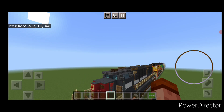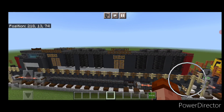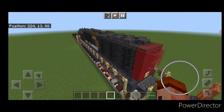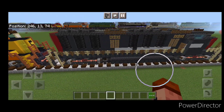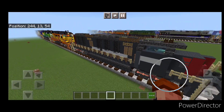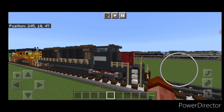Hello Railfans and welcome to French Fried Trains. Today we're going to be building this Southern Pacific Krauss Maffei ML4000 diesel hydraulic locomotive. This one has a rather unique shaped cab, so let's get right into the build.